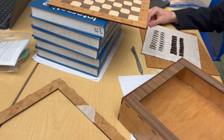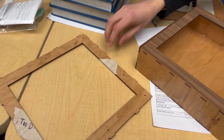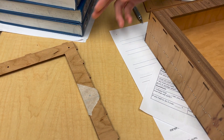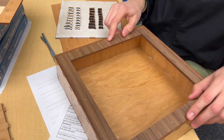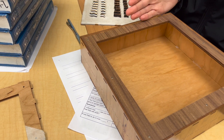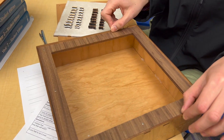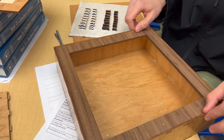Those are earlier prototypes — they're the same as these but they're a tenth of an inch too big. They're not fitting in here. They're meant to be 10.3 inches so they fit because the outer dimensions are ten and a half inches and this material is a tenth of an inch thick. I only took into account one side instead of both sides.